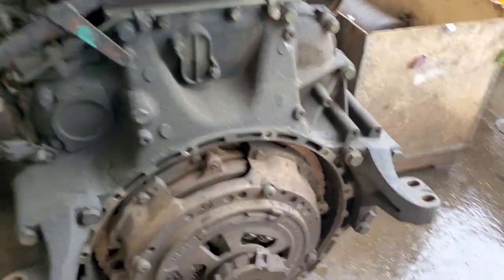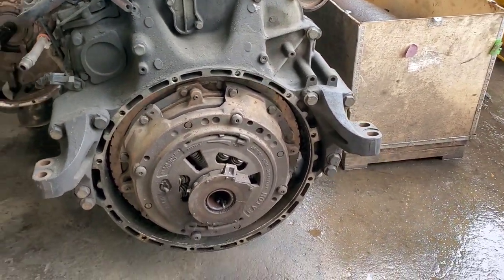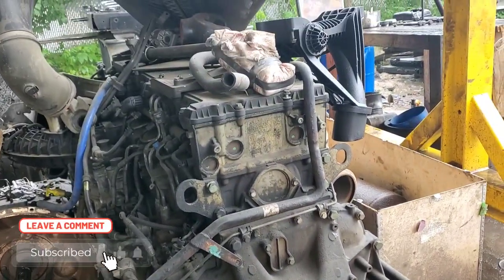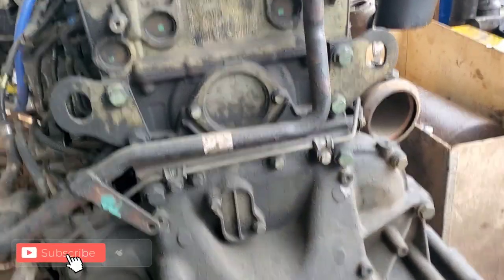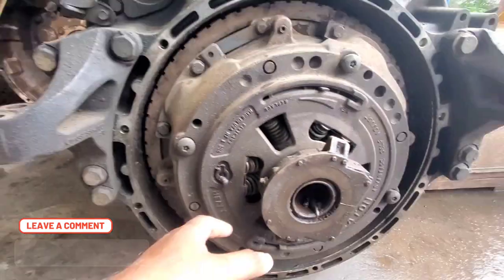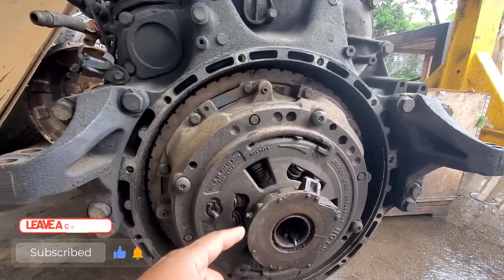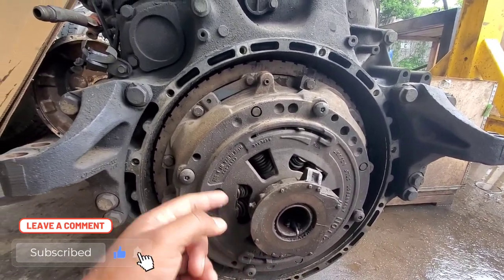Hey guys, this is Hafeez and today I'm going to show you how to check the clutch on the truck. If you're buying a truck, or you already have a truck and you want to see if your clutch is acting up or if there's anything wrong with it, and you want to look at the life of the clutch — this is very easy and you can tell exactly if the clutch is bad or if it still has some life left on it.